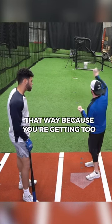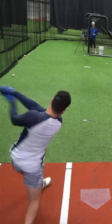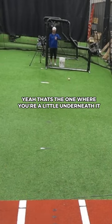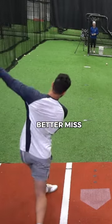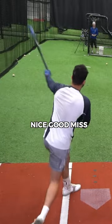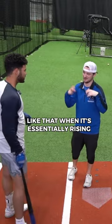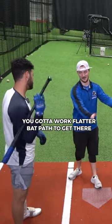If you start flaring balls that way because you're getting too vertical, it'll be good feedback for you. That's the one where you're just a little underneath — better miss. Nice, good miss. Okay, challenging. Yeah, especially at the top of the zone like that when it's kind of essentially rising. So you gotta work flat or a bat path to get there.